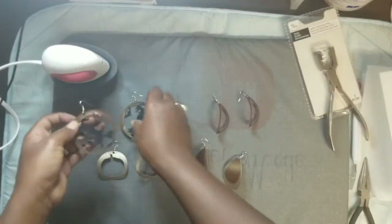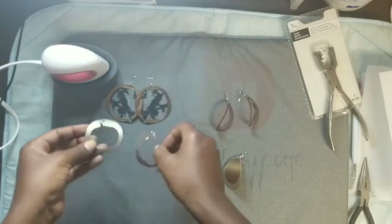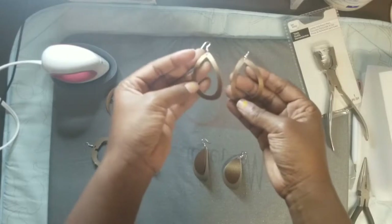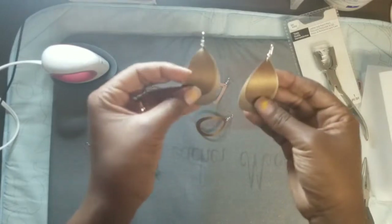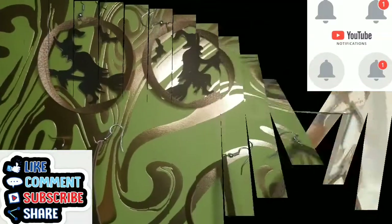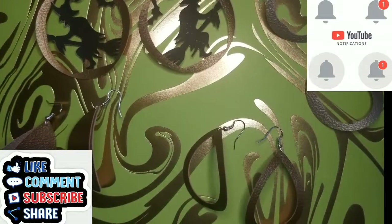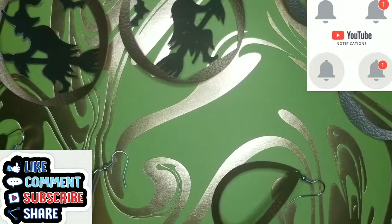And that is it guys! We have our witch and bat earrings, our pumpkin earrings, our open oval or raindrop earrings, and the double oval raindrop earrings. Craft lovers, we have finished another project. Remember to like, comment, share, hit that bell notification, and of course subscribe.